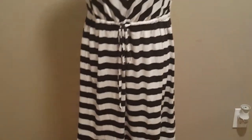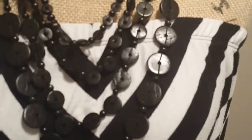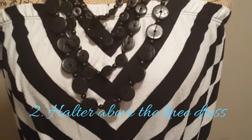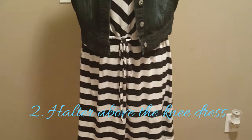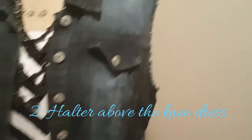And depending on where I'm going, I may layer it with a denim jacket — a denim sleeveless jacket. I would layer it with this sleeveless denim jacket.